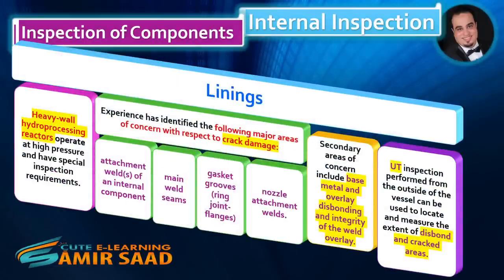Linings. Heavy wall hydroprocessing reactors operate at high pressure and have special inspection requirements. Experience has identified the following major areas of concern with respect to crack damage: attachment welds of internal components, main weld seams, gasket grooves and ring joint flanges, and nozzle attachment welds. Secondary areas of concern include base metal and overlay disbonding and integrity of the weld overlay. UT inspection performed from the outside of the vessel can be used to locate and measure the extent of disbond and cracked areas.